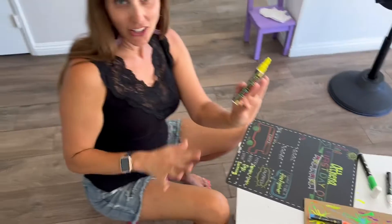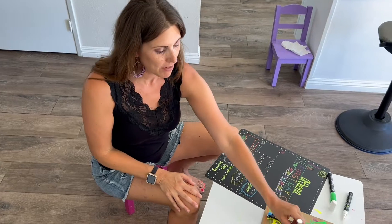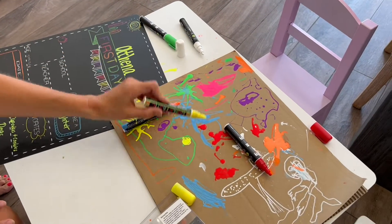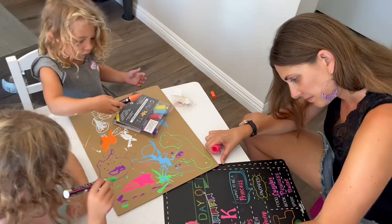These chalk markers are very long lasting — we've actually had this set for quite some time. When they do dry up, you just push it down hard to reinvigorate the chalk again. I let my girls draw with them and you can see there's a lot of chalk that comes out. They're so cool.